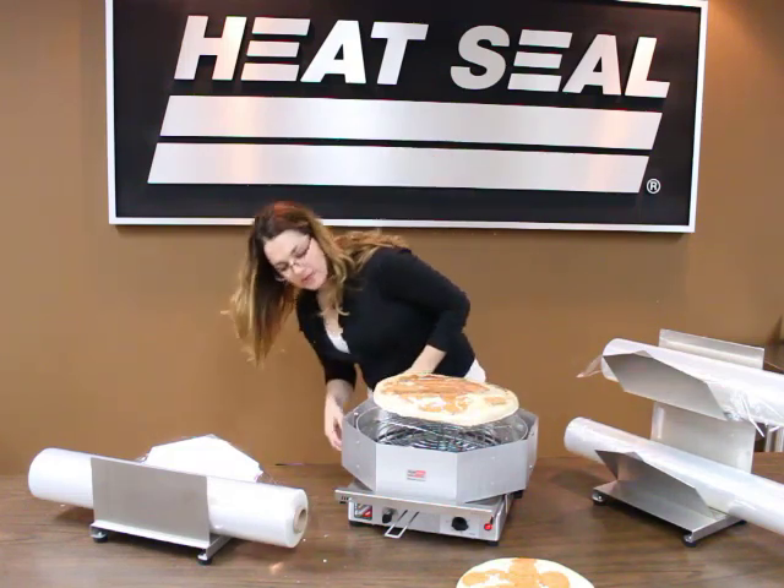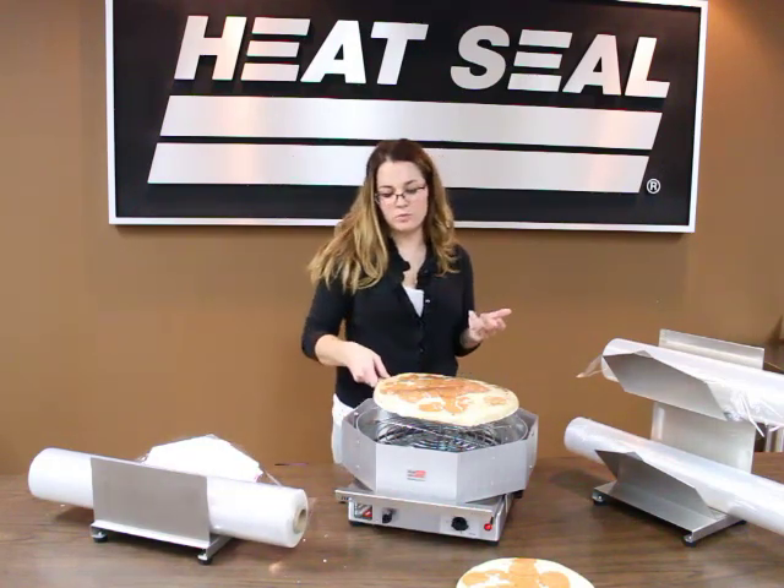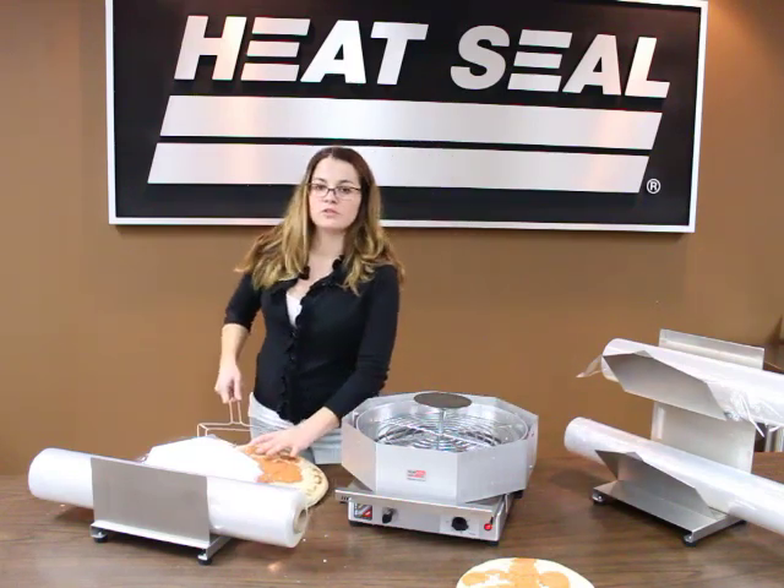It can take up to 30 seconds, but it's usually quicker. Take your pizza fork, remove the pizza from the platform, and then move on to your next pizza.